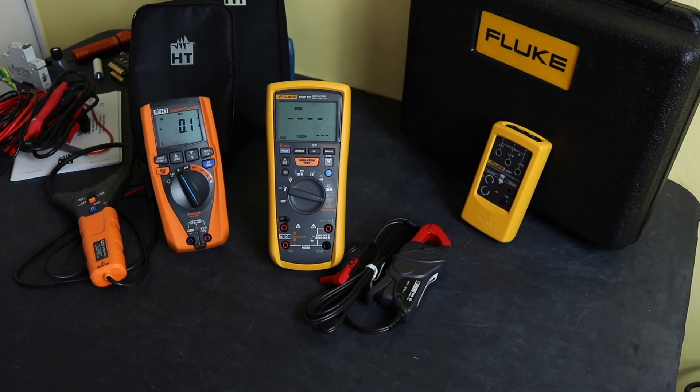That's the results of the HT Neptune against the Fluke 1587 FC. Hope you found the comparison useful and I'll see you again in another video.